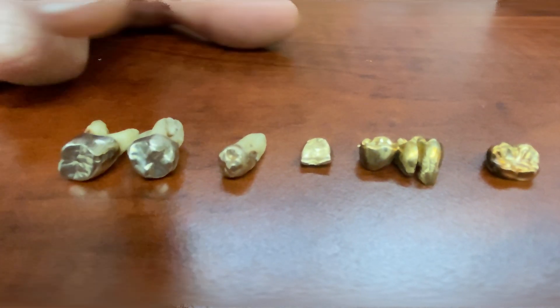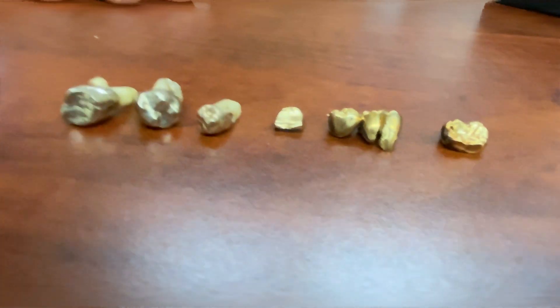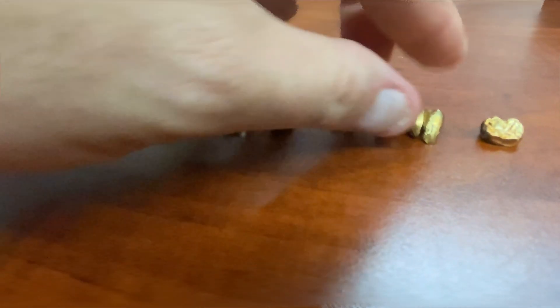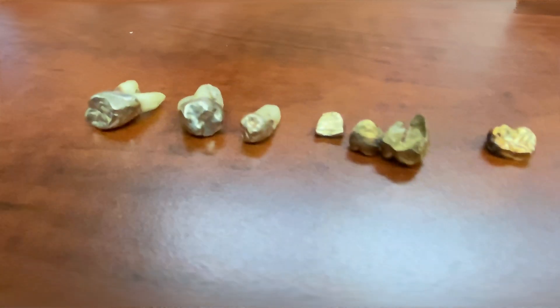Most of the teeth we get do not still have the roots in them — it's pretty abnormal. Some of them have a big root. These almost look like a cap — these don't have gold roots, they're just caps. They don't make these anymore. Now when you get a crown it's some sort of composite material, though I'm sure some dentists still do gold upon request.